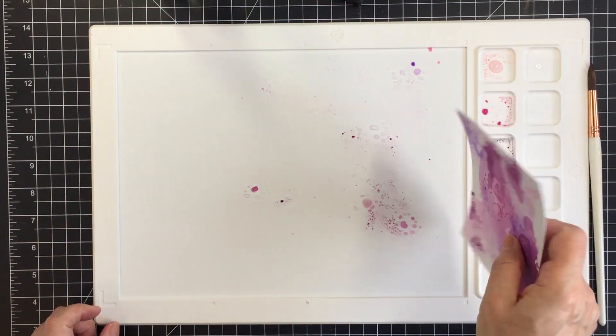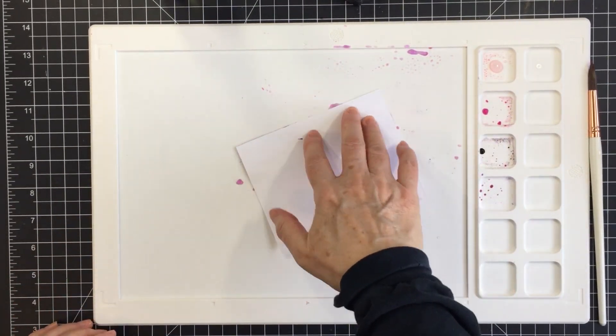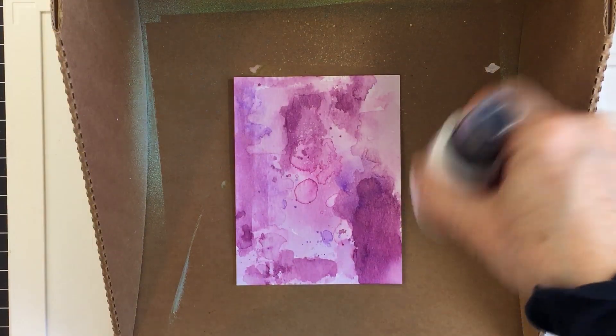I continue to try to use up as much of that ink as I have on my mat, just by watering it down some more and adding more distress spritzed water.